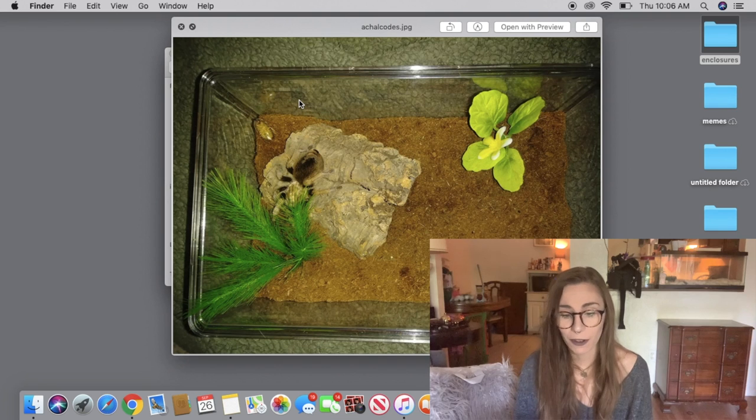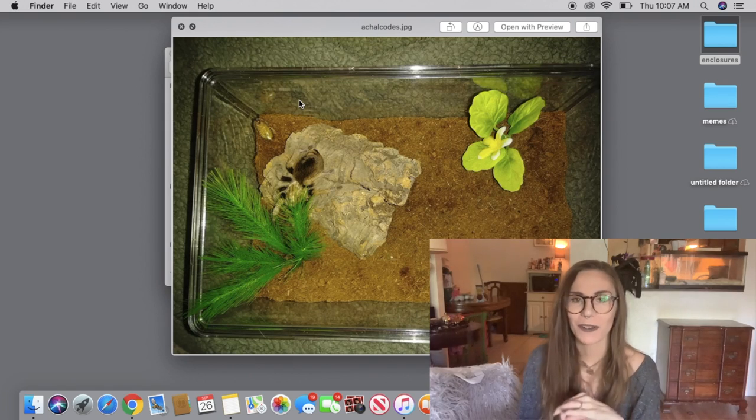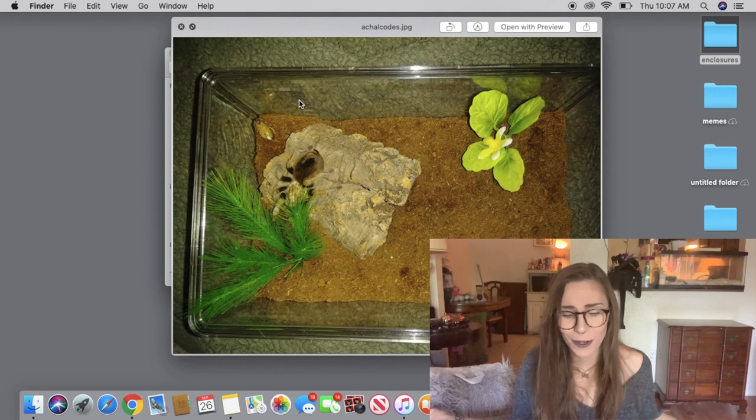This is an Aphonopelma chalcodes setup. This is really similar to something I would do — it's very simple. It may not be as extravagant as other setups, but it definitely gets the job done. The substrate is pretty dry except for the water dish, and that's how I would keep it because Aphonopelma chalcodes, unlike seemanni, actually don't need a lot of humidity. They come from drier climates such as Arizona. Totally cool.